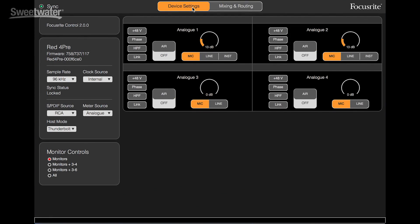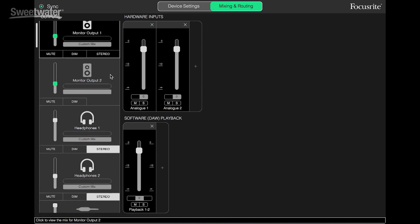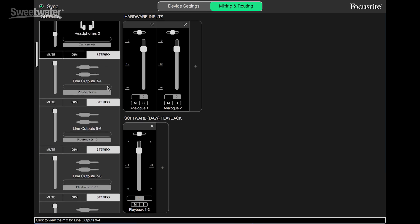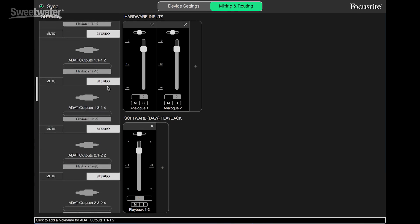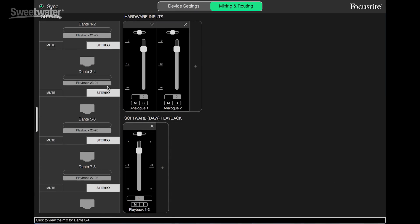When we switch over to the mixing and routing page, we can access all of our I/O. We can set up our monitors here — we have a mute function, a dim function if you want to talk over the monitors, and we can set stereo or mono monitoring. We can choose to have a second set of monitor outputs, control our two headphone outputs, and assign the mix being fed to each of those. We also have our line outputs and our ADAT and SPDIF digital outputs. As we scroll down, we'll see the Dante network outputs. Each of these sets of outputs can be assigned to a different mix, making it very flexible for configuring multiple mixes for your talent when recording.